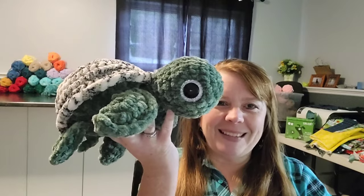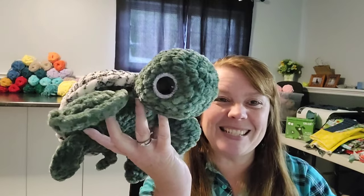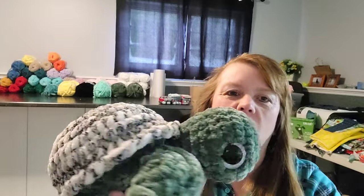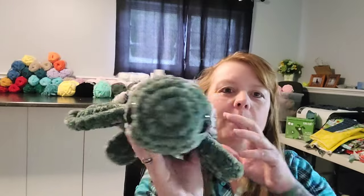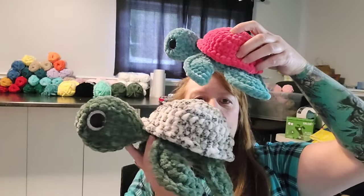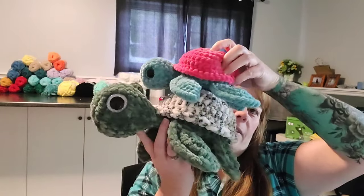Hi everybody, I'm back! I got three more things made. I went to Michael's yesterday and bought some of that jumbo yarn. The first thing I wanted to do was a jumbo turtle — I'm still a little congested, sorry about the funny voice. But there he is — isn't he gorgeous? I did silver eyes because I thought that would match his shell really well. He's quite a bit bigger than the other turtles I make.